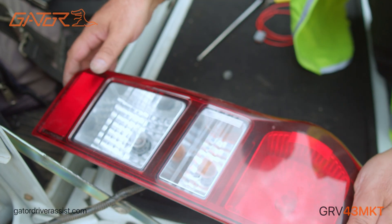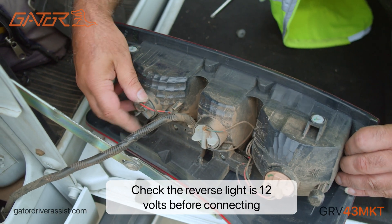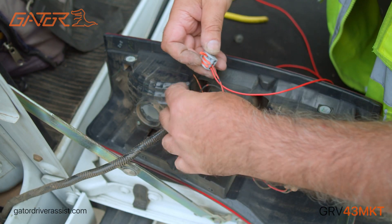In order to have the mirror display automatically switch into reverse mode with parking guidelines when you put the car in reverse, you'll need to connect the wires on the camera harness to the reverse light of your vehicle.